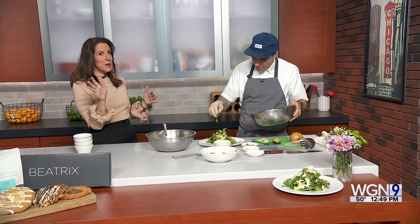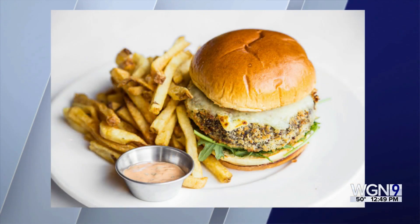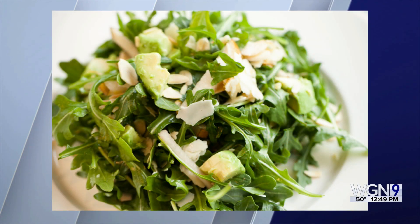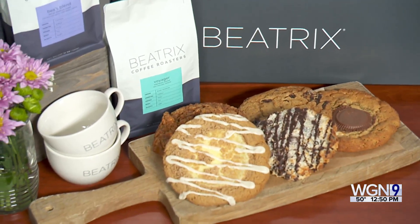So I know you've got several locations. For people who have not been, tell them a little bit about Beatrix. I just love this space — one in Streeterville over by Northwestern. If you have a doctor's appointment, you go, and you've got beautiful dishes and a great little coffee bar. We have the coffee bar, pastries that we make in-house daily, breakfast, lunch, brunch, dinner. We have five locations now — one out in the suburbs in Oak Brook Center, and then the rest are all around downtown: Fulton Market, Streeterville, the Loop, and our original location in River North.